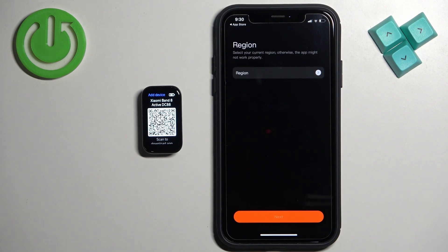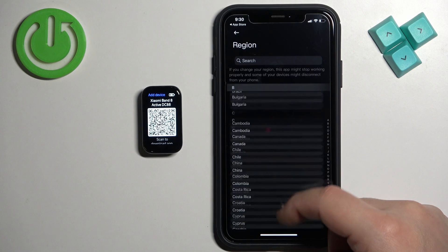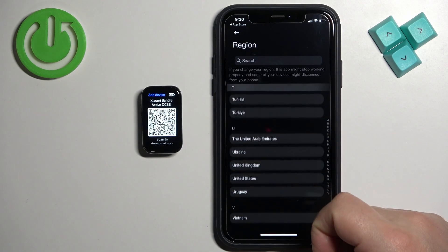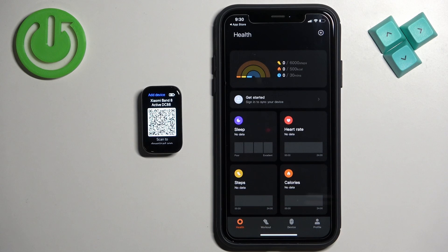Here we can select the region. To do it, tap on Region right here — this will open the list. Scroll through the list of regions, find the one you like, tap on it, and then tap on Next. Then tap on the device icon.